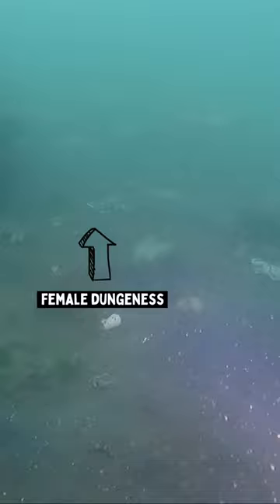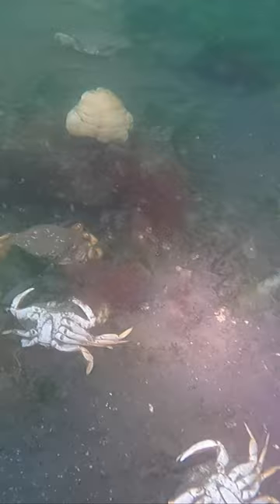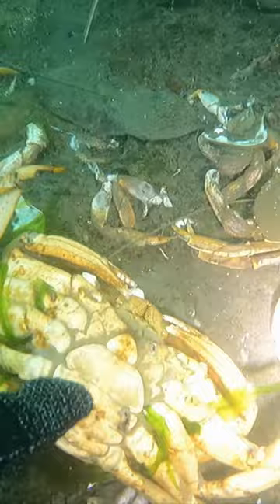Here's another. If you're crabbing from a pier, don't drop undersized or female crabs back into the ocean from height like you see here. Crabs are protected by their exoskeleton, so unlike me and you, they lack the internal bone structures to keep the organs in place. Even a slight amount of force can inflict fatal injuries, as you can tell by all the deceased crab on the bottom.